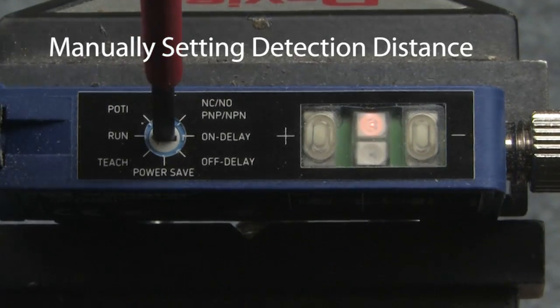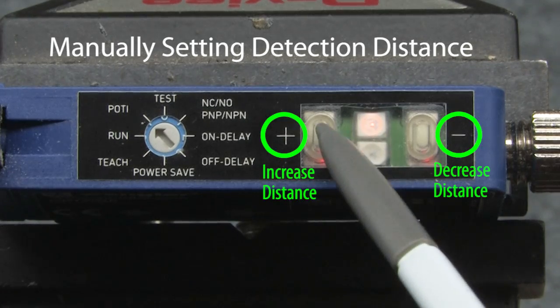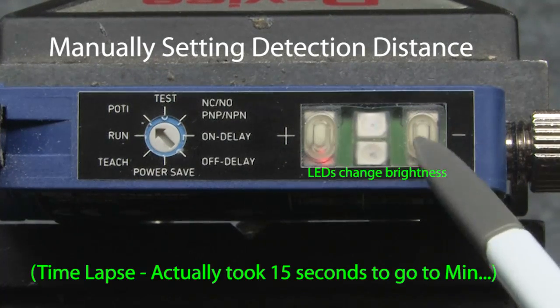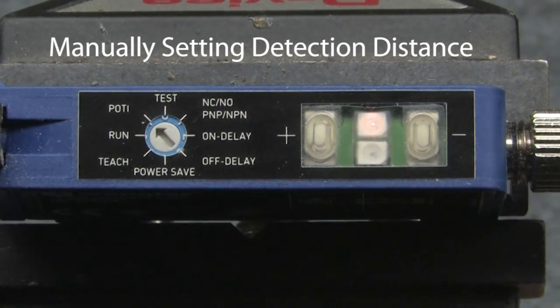To manually set the switching distance, rotate the selector to the potentiometer setting. Press the plus button to increase the detection distance — its LED will blink when you hit the max. Press minus to decrease the detection distance — its LED will blink when you hit the min.